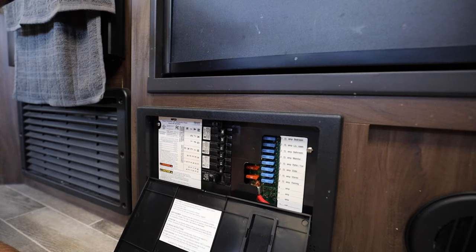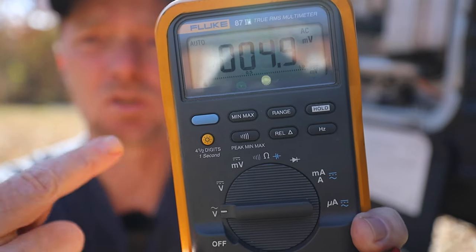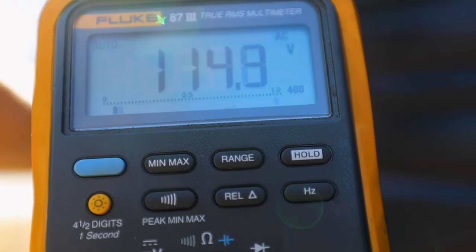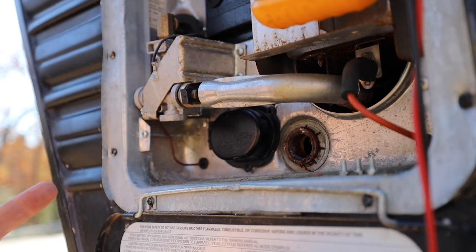Right here on mine it says 'water heater.' I'm going to go ahead and hook up my meter and turn it on real quick just to show you that there is voltage on it and that it can be dangerous — so you need to make sure it is off. Once you know that the power is completely turned off, you're going to go ahead and remove the little black cover.